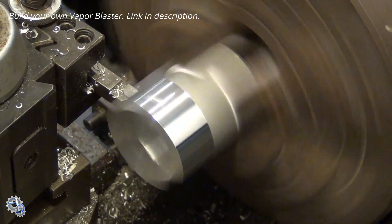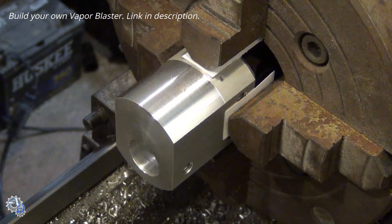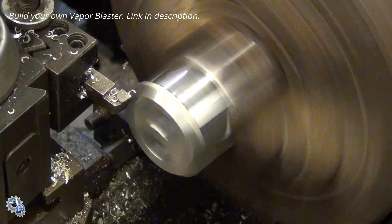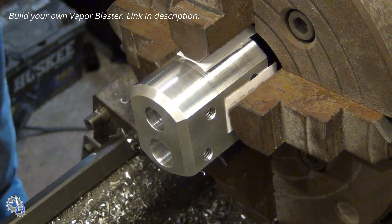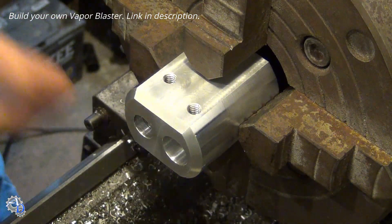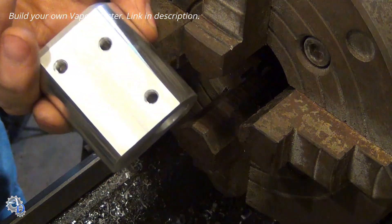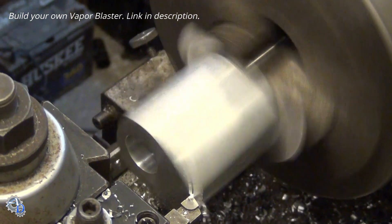The housing is clamped in a four jaw chuck and trimmed in the lathe. The final operation on the housing is to cut an angle on the front end. This makes it easier for the sandblasting operator to hold.